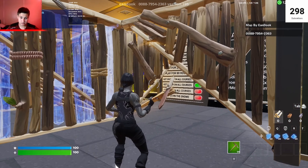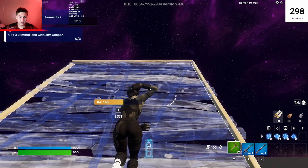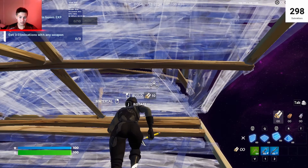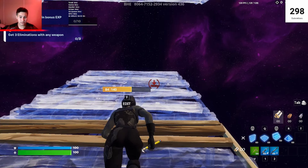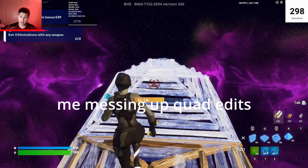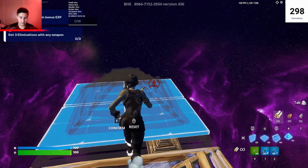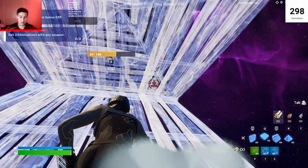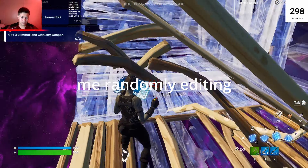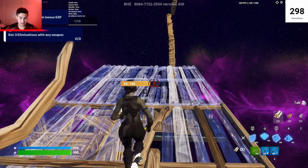Now I'm going into free build to see how both mice feel overall — just doing edits casually. We're in a free build map. Single edit, double edit — I barely messed up the triple. There's the triple. Now trying the quad. Doing the main quad edit I always do first. There's the quad right there.